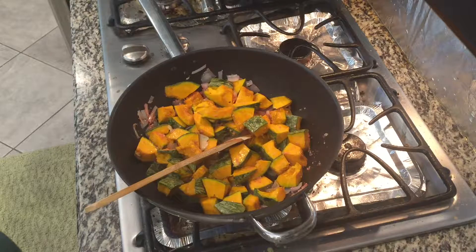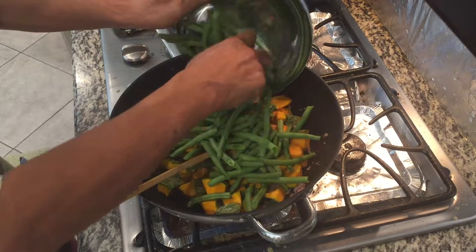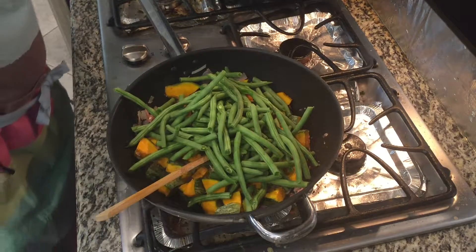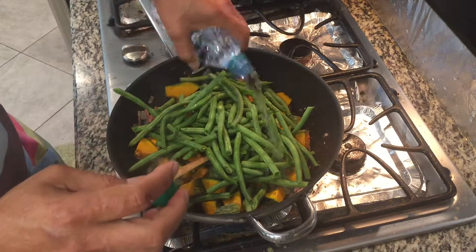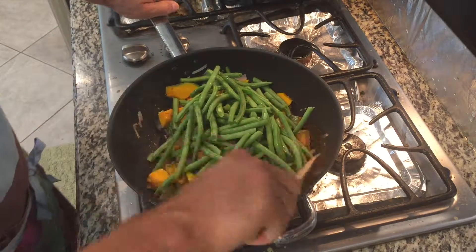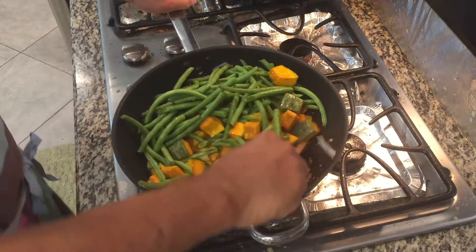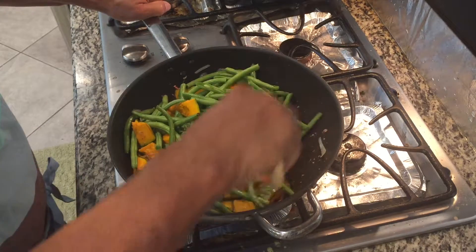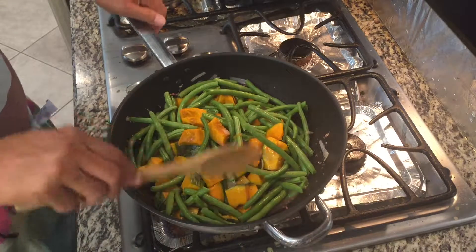And we will put our green beans. Let's add just a little water. We will sauté this for probably five minutes so we're gonna let both of these vegetables get tender, so let's cover it.